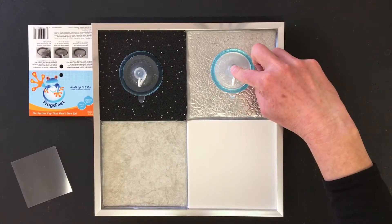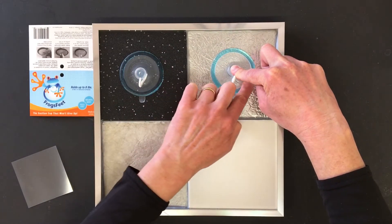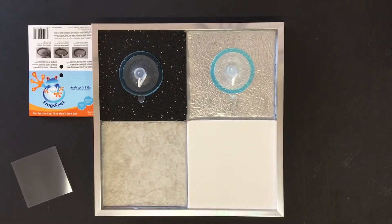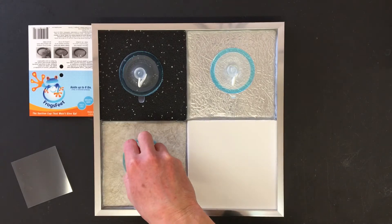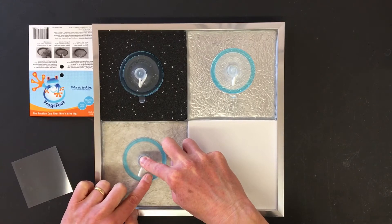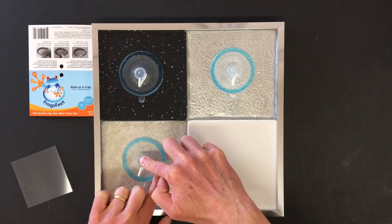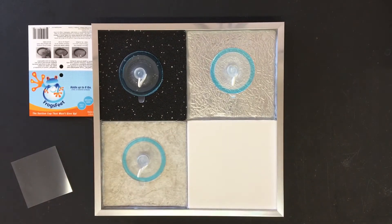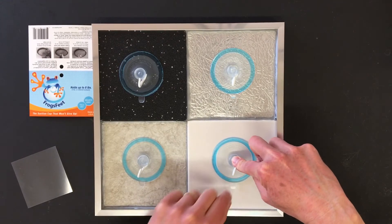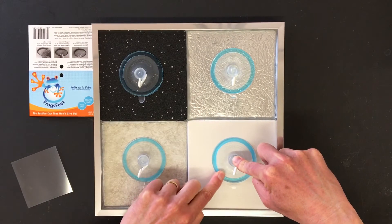This works on uneven surfaces, textured tile, and of course smooth surfaces. With smooth surfaces, you may have to just burp the air out from the inside, and then go around.